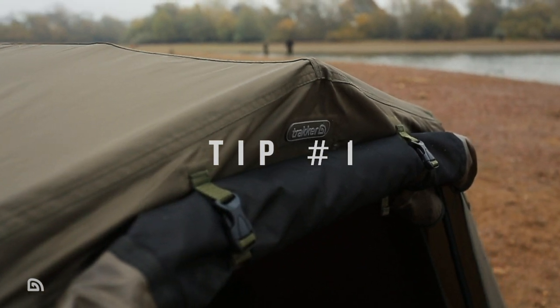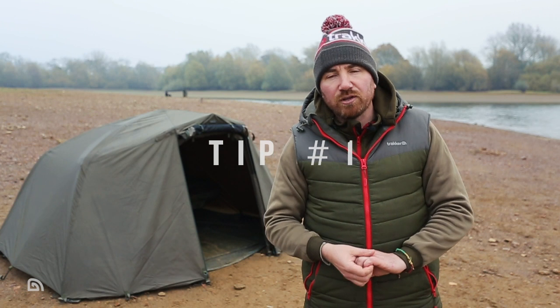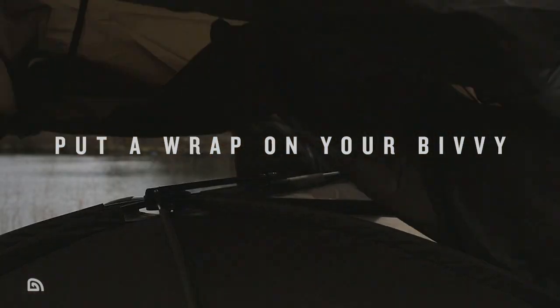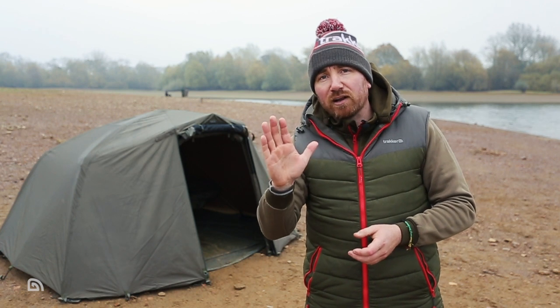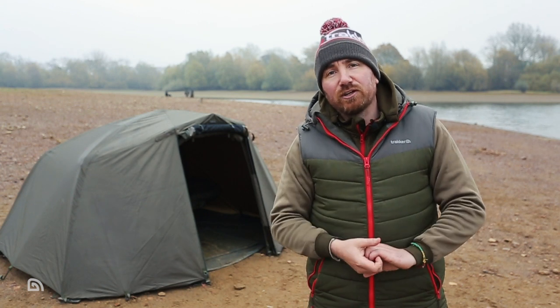Behind me you can see a Tempest Composite with a wrap on, and that has got to be tip number one: put a wrap on your bivvy. This massively reduces the chances of condensation. The reason this works is it creates a slightly warmer pocket around the actual bivvy itself, like it would do with double glazing or a thermos flask — the inner layer of glass is warmer than the outer layer, so as the bivvy warms up, the condensation doesn't turn to liquid.